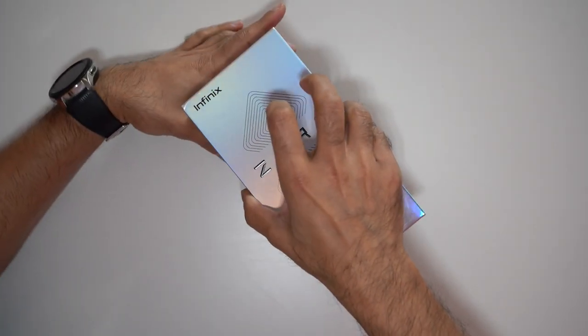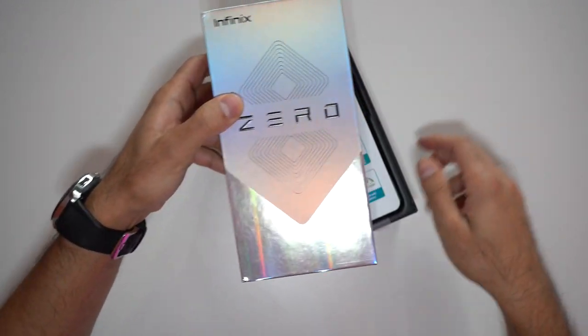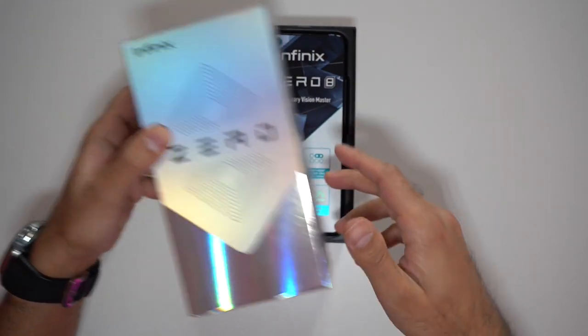Let's open the box. The design of this box is so unique — it actually reminds me of a perfume box. It's pretty shiny.